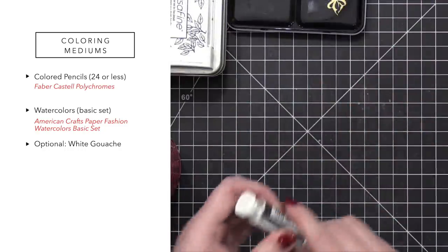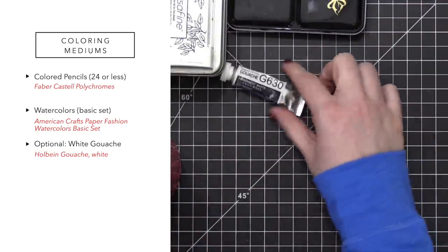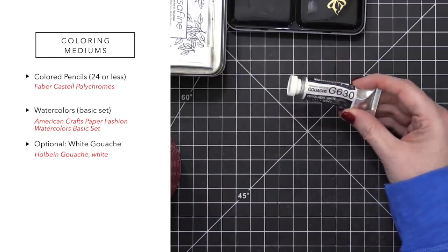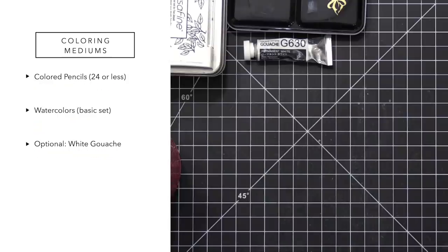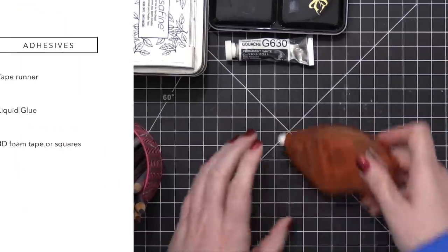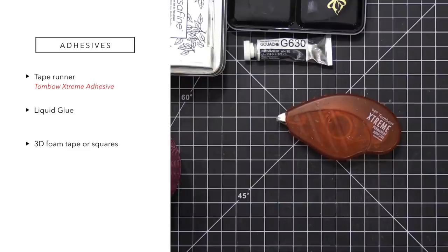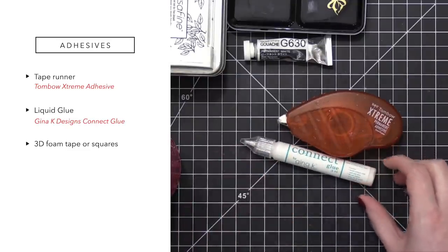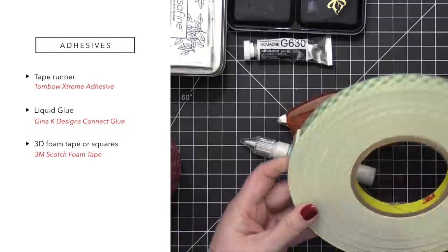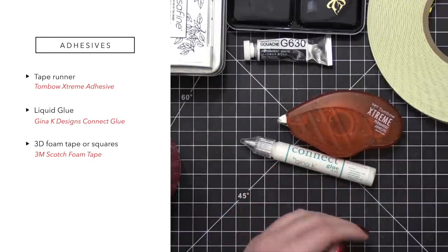An optional item is white gouache — and you guys know I'm not gonna pass that up. I've just got some Holbein gouache. Next we're into adhesives: for my tape runner I'm using my Tombow Xtreme adhesive, for liquid glue I'm using Gina K Designs Connect glue, and then I've got my usual foam tape roll. Those are my adhesives.